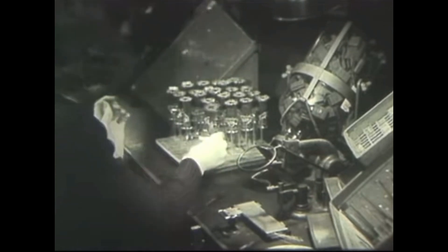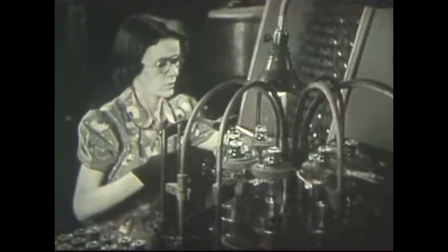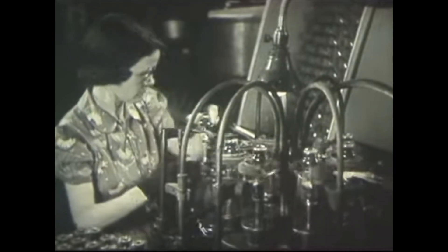Microphonic rattle starts to happen when internal elements of the vacuum tube start to physically and mechanically rattle, and you can hear it in the audio path. You can also hear it outside the audio path. Take a listen.